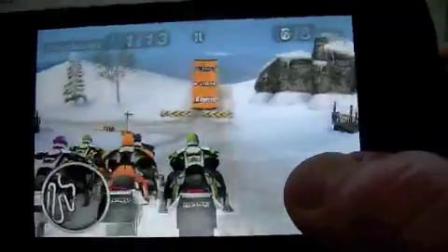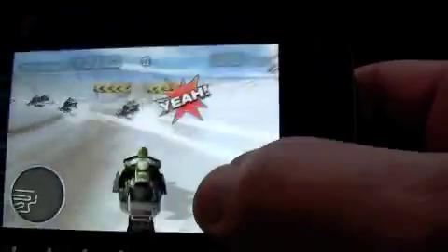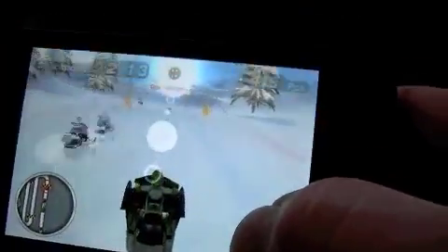Right finger on the screen is your accelerator. Left is your brake. Lower middle is the rear view. And if you want to do tricks, you just flip the iPhone. You can also touch the middle of the screen, but it's easier just to flip the phone while you're playing. And you get a burst of speed whenever you do that, by the way.